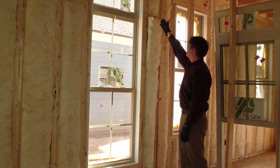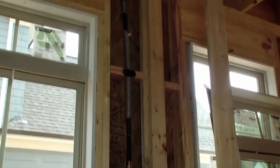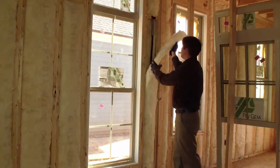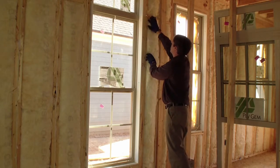I also know that there is a gas line running vertically here, so I'm just going to pull this insulation back. I can see the gas line, and I can also see that insulation has been placed to the exterior and to the interior so that the stud cavity is uniformly filled with insulation.